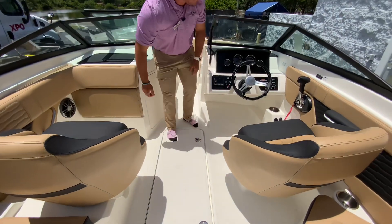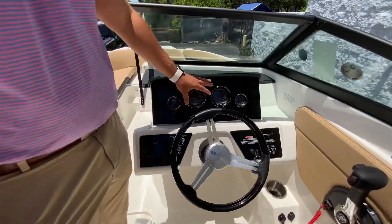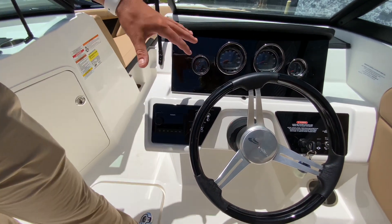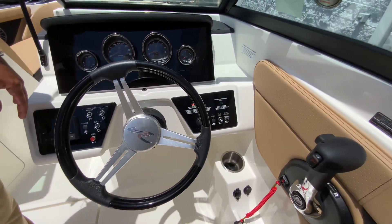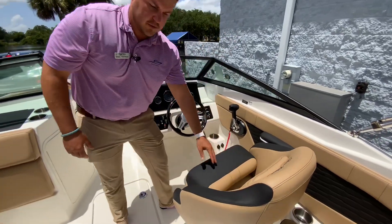This boat does have your gauges for the Mercury — engine speed — and you could have a depth finder installed as well. You've got your Fusion stereo, LED lights throughout the boat, your binnacle, and these seats do have the flip-up bolster.